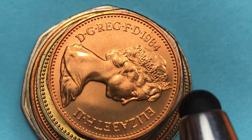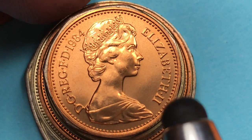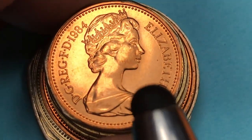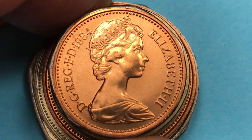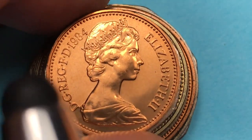In the United Kingdom they have what they call a brilliant uncirculated set, where you can get all the coins for the year with a special polish to them. You can use them if you want, but they're just much nicer than the regular coins that go out into circulation.